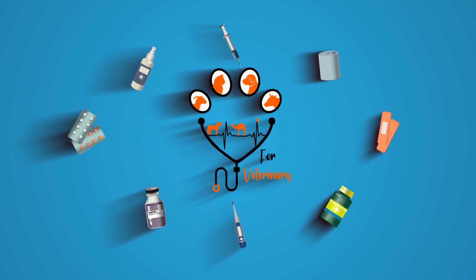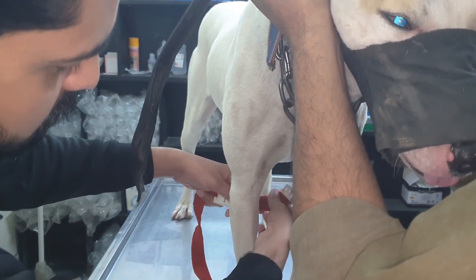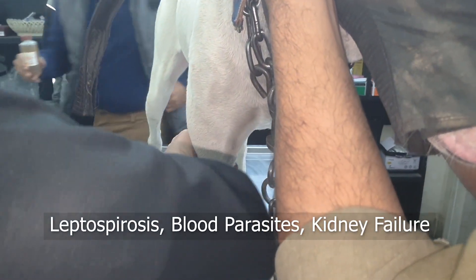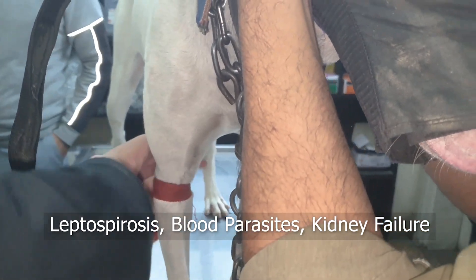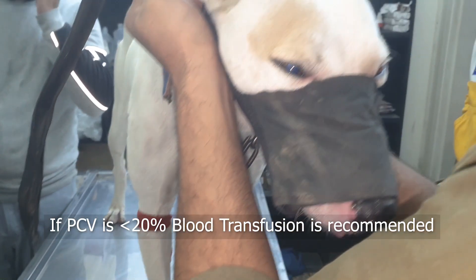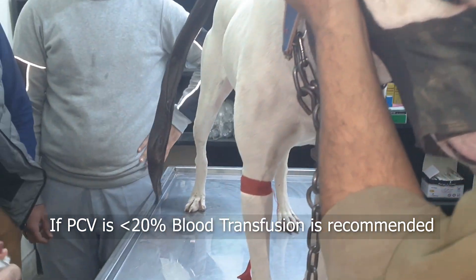Hello and welcome to my YouTube channel. Today we are going to see blood transfusion in dogs. There are certain conditions or diseases in which a dog may need blood — for example, leptospirosis, blood parasites, or kidney failure — in which the packed cell volume of a dog drops below 20 percent, and then the dog may need blood.